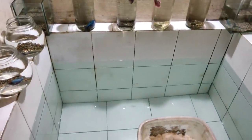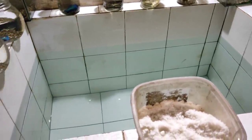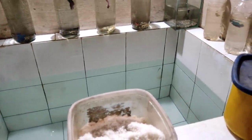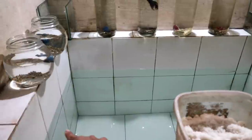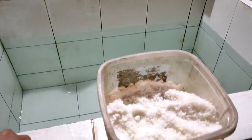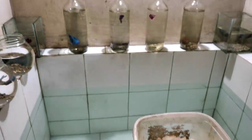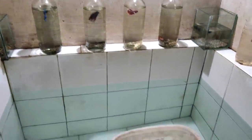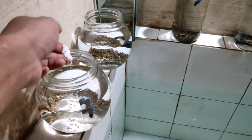Setelah kita ganti air, seperti biasa, saya selalu menambahkan garam ya pada air ikannya, supaya untuk menjaga ikan tidak stress dan menstabilkan suhu juga. Nanti untuk daun ketapangnya untuk menstabilkan pH air. Berhubung tidak ada garam ikan di sini, garam dapur bisa. Untuk perbandingannya, untuk 1 liter air, biasanya aku kasih setengah sendok teh. Oke, langsung aja kita kasih secukupnya aja.